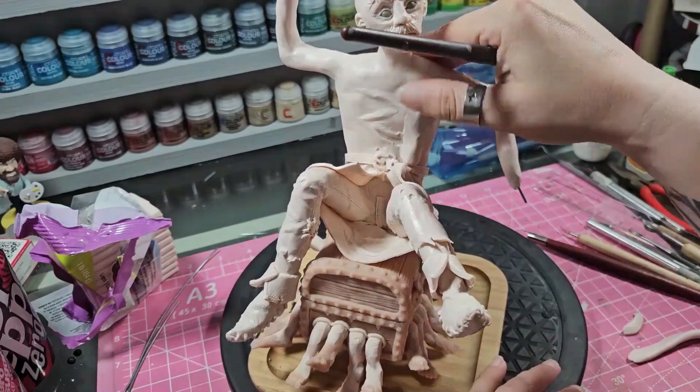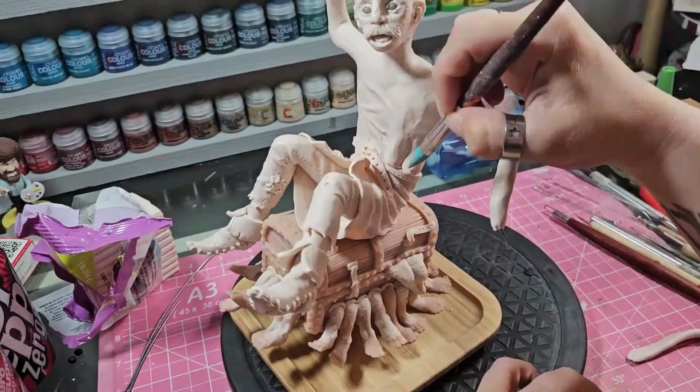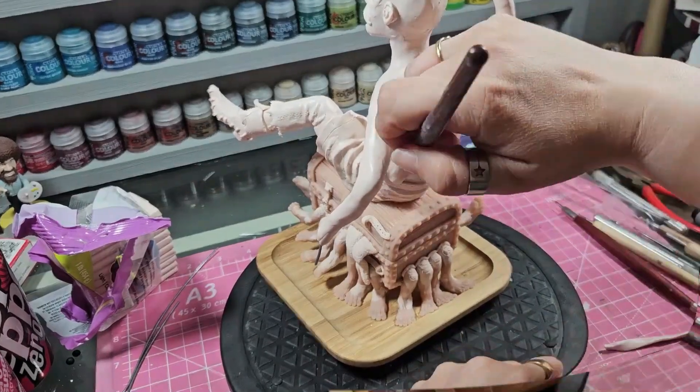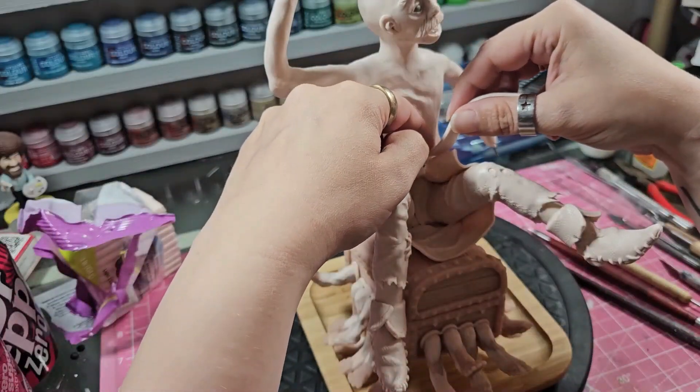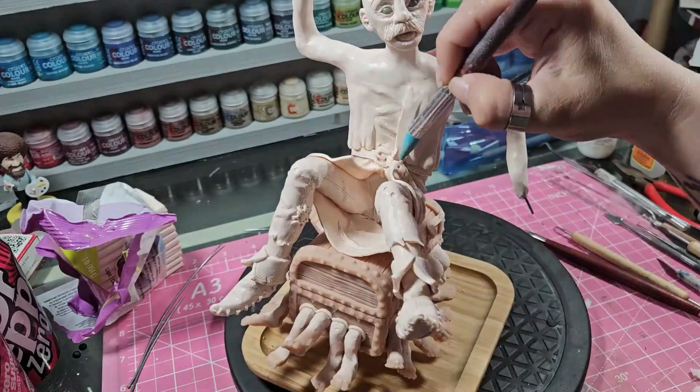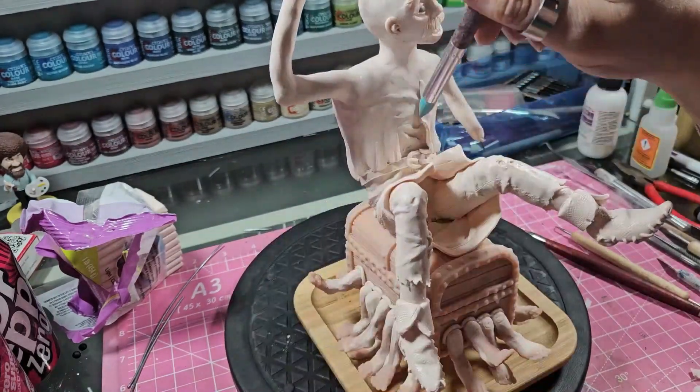There is always the 'trust the process' bit. When it's in its simplest form, it never looks right. But if you keep at it and keep adding stuff - and to be fair, that's how I hide all of my mistakes. I just keep adding detail until it's gone.